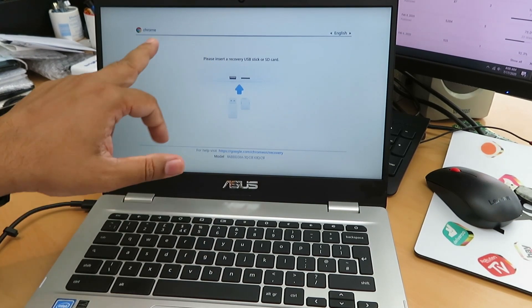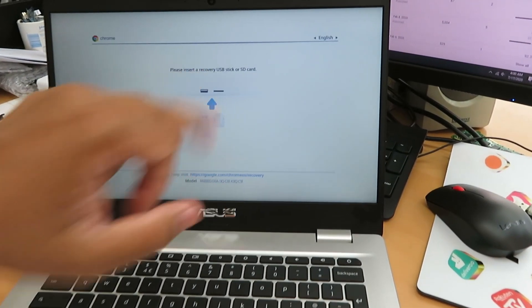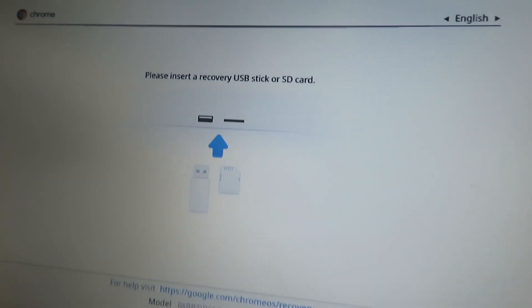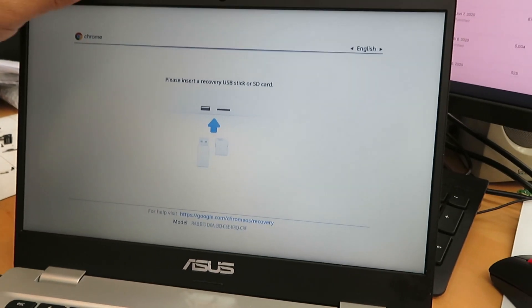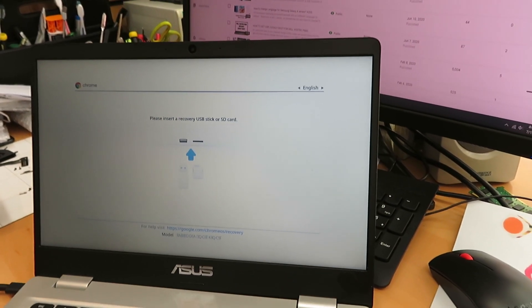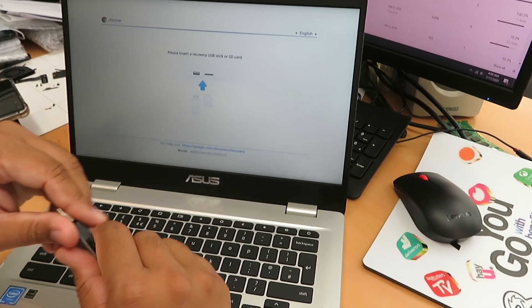Once you do that, it shows you: 'Please insert a recovery USB stick or SD card.' I already created one — let me find it. That's the one. Sometimes with ASUS it's very difficult to find the model.